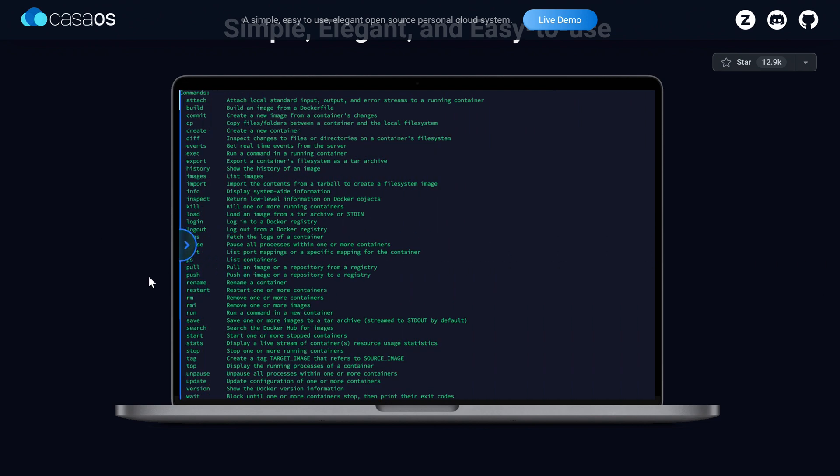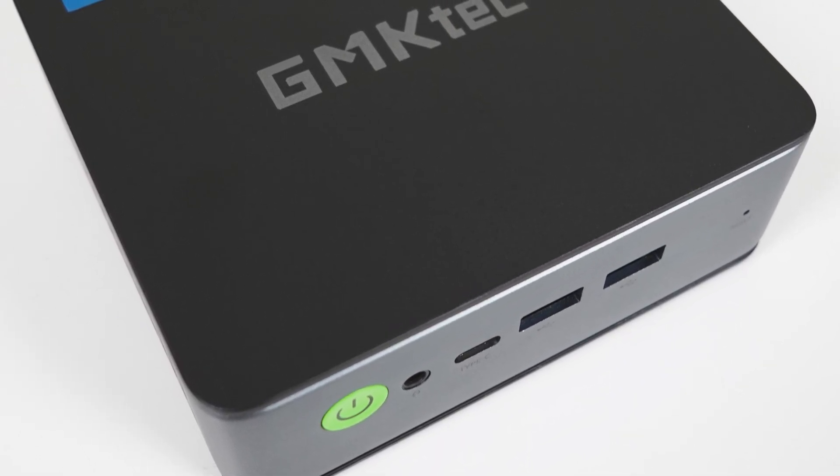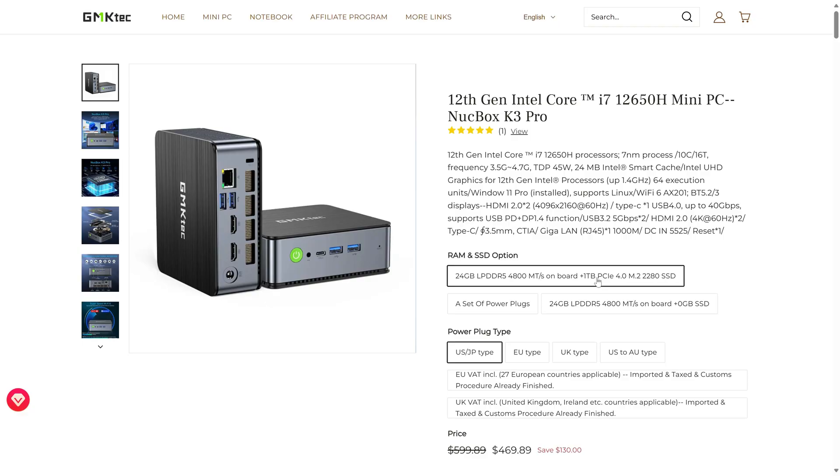Find out more with the link in the video description. What's interesting about the GM KTEC NUCBOX K3 Pro mini PC is that it's one of the few to use 24 gigabytes of soldered LPDDR5 memory. As of this video, 12 and 24 gigabyte SODIMM RAM configurations haven't entered the market yet, and 24 should be plenty for most users. The 1 terabyte NVMe storage configuration currently comes in at $470 US, and the bare bones at $400. For that one, you'll need to supply the NVMe SSD drive and operating system.